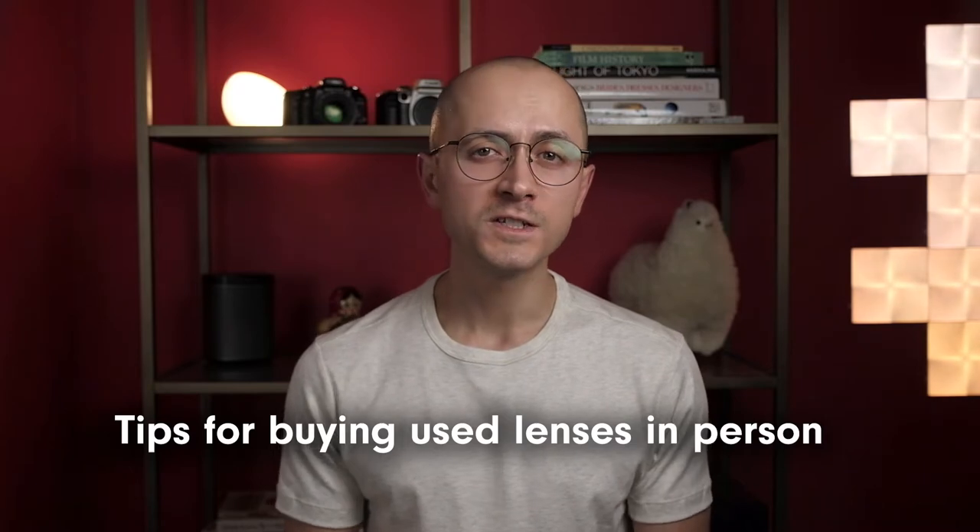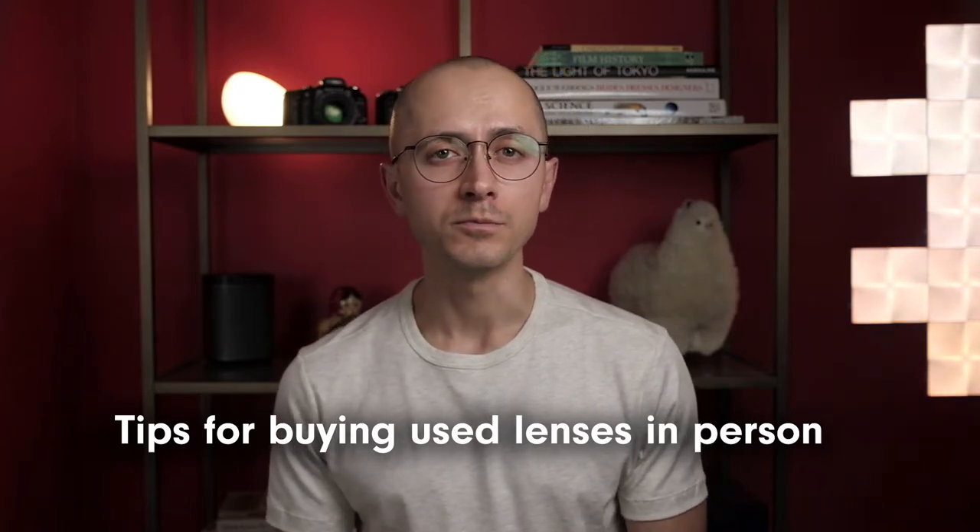Hi there, my name is Paul. This is Exposure Therapy, and in this video I'll show you what to look for when inspecting a used lens that you're buying in person.